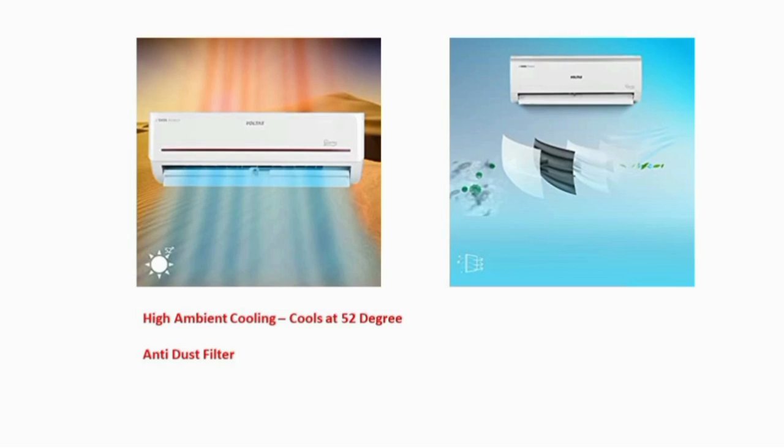High ambient coating. This AC operates at 52 degrees Celsius. You can cool the room fast.